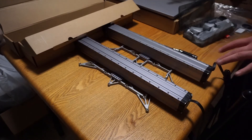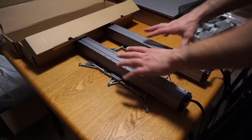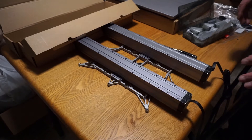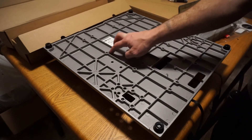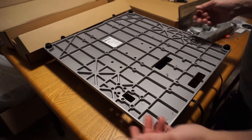For the next step we need to attach the base plate to the two linear modules using 16 of the M8 screws. I've now installed all 16 screws — 2, 4, 6, 8, 10, 12, 14, 16 — from the base plate to the linear module.